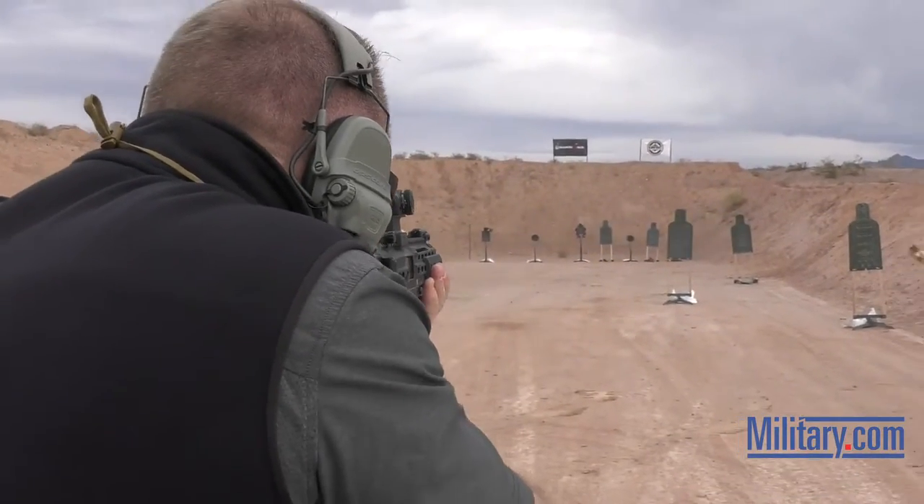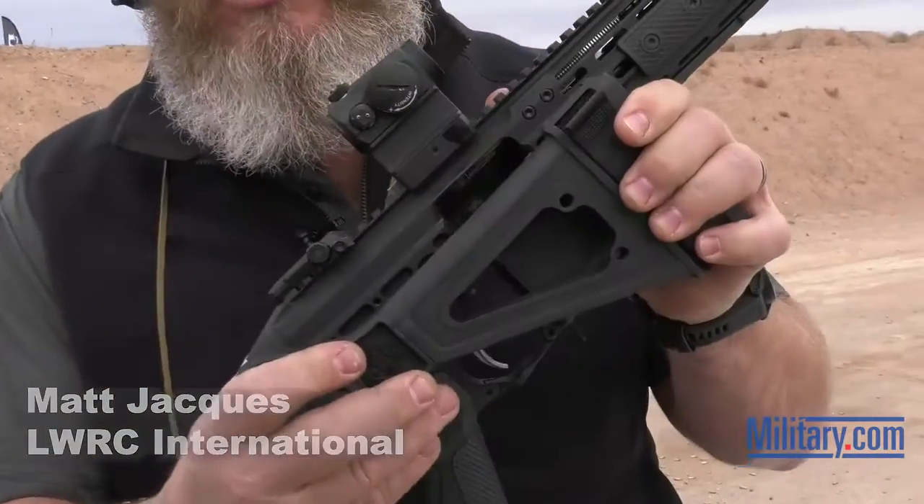The SMG-45 pistol caliber carbine, 5.9 pounds unloaded, it's 15 inches folded — 15.25 folded — and about 22 inches long when it's in open configuration.